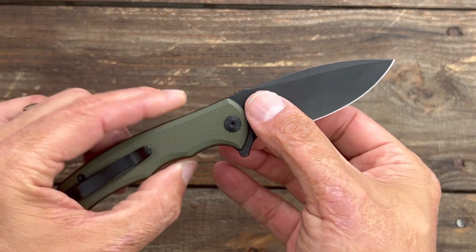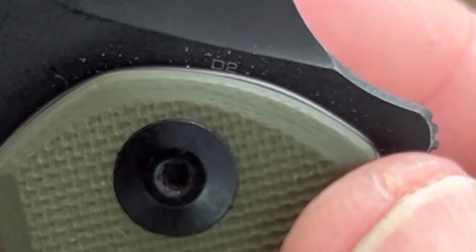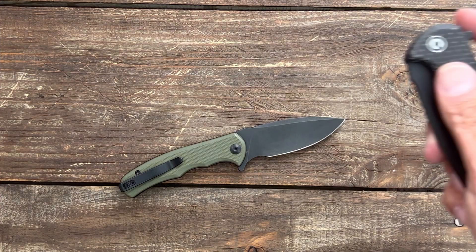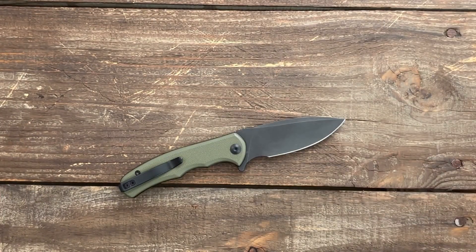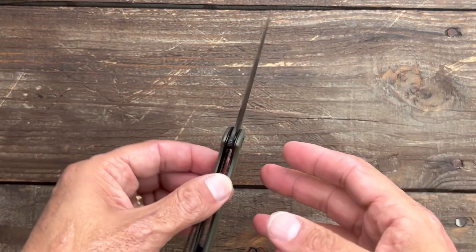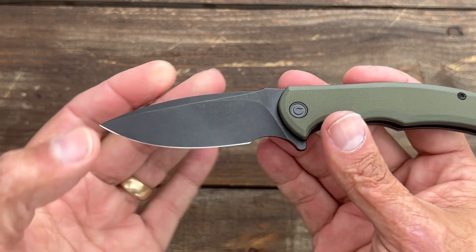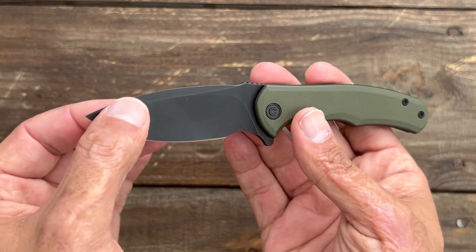One thing that's different is the blade steel. They went with D2, which they do a good job with, so it's not a big deal even though it's coated. I would have preferred they use the same 9Cr18MoV stainless steel, or 14C would have been excellent. You have a thinner blade stock than the full-size Praxis with a flat grind coming down to a nice thin edge.